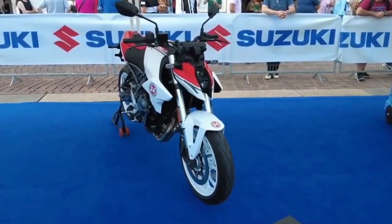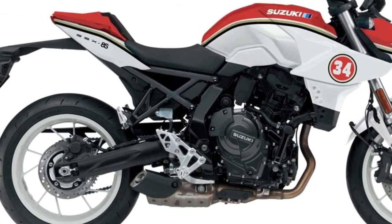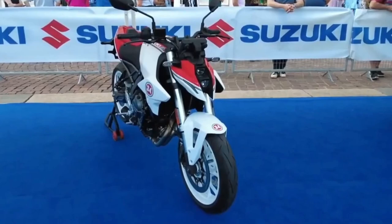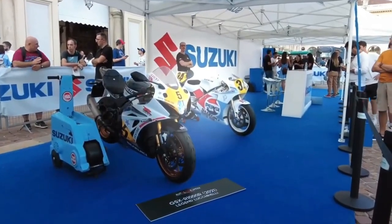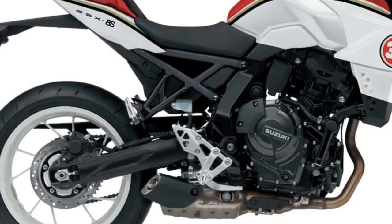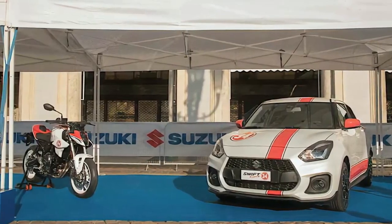We hope you guys enjoy it. Please don't forget to subscribe for more videos — thanks for watching. Ready to make a statement? Swing a leg over the all-new 2024 Suzuki GSX-8S and let your riding speak volumes, engineered from the ground up as an innovative path for future Suzuki sport bikes.